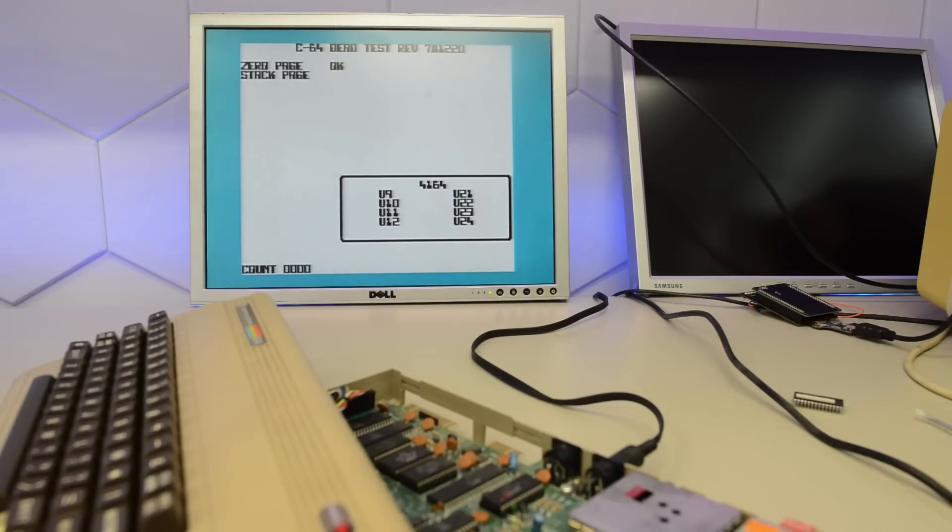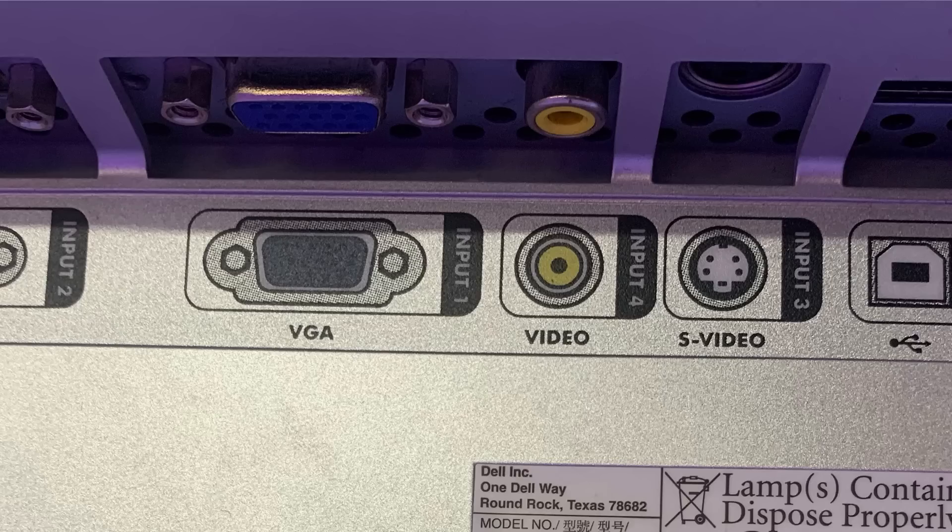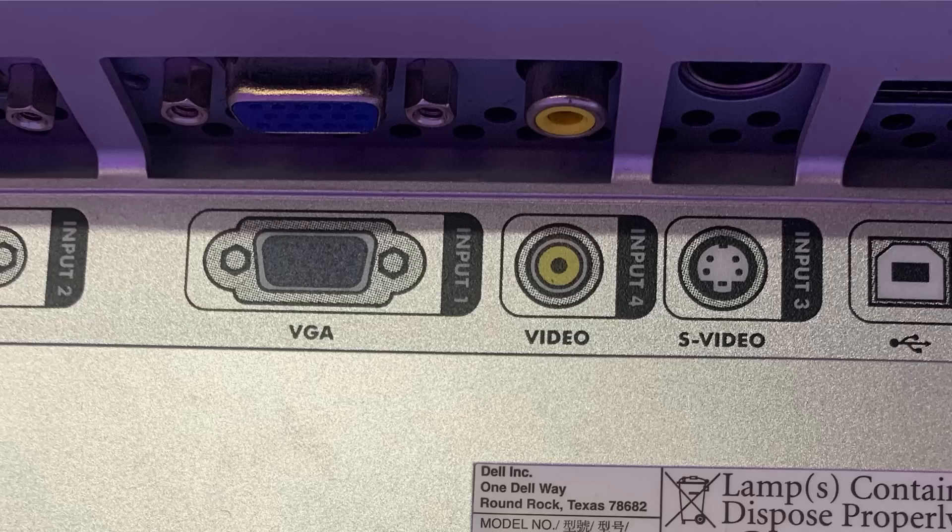By the way, if you're messing around with Commodore 64s a lot, check out these Dell displays — they can take S-video and composite, so no adapters needed; the only thing you need is a homemade cable if you want to use S-video. And yes, we got exactly the same result: color RAM bad, U9, U21, and U22 bad.